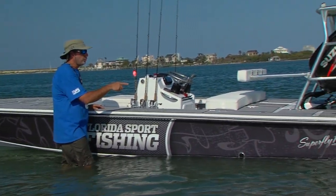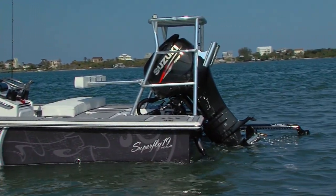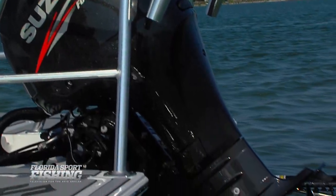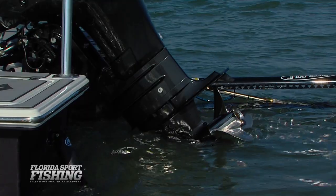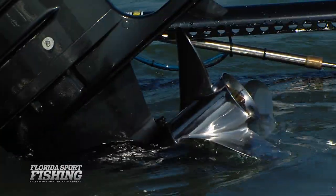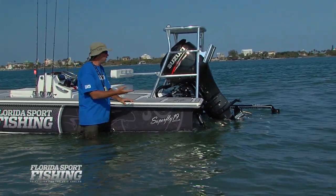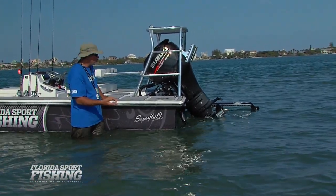We decided to power our Superfly with a super efficient Suzuki DF-90, which pushes us along at approximately 40 miles an hour. It's outfitted with lean burn fuel technology, which mixes the fuel and air at an optimal setting — we can fish all day long on just a couple of gallons of fuel.